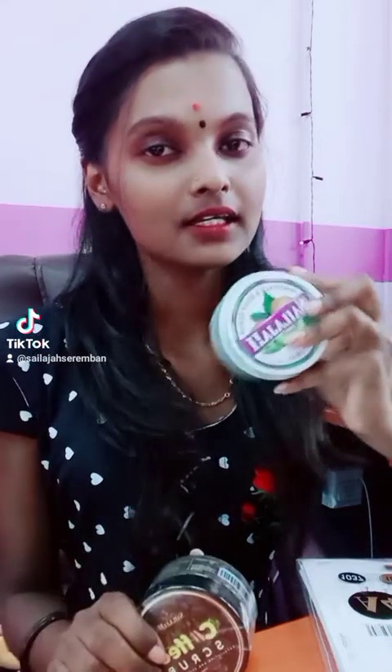We have two scrubs in Sailaja. One is coffee scrub and also kiwi scrub. So, this is coffee scrub and this is kiwi scrub.